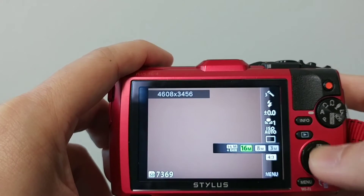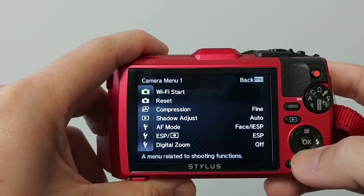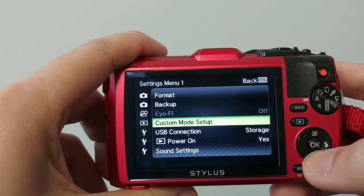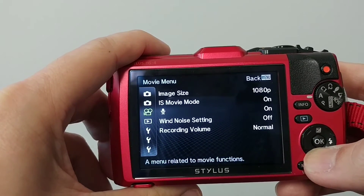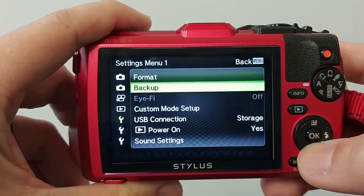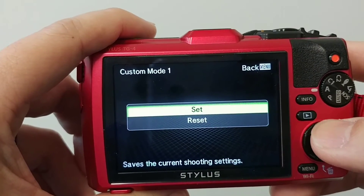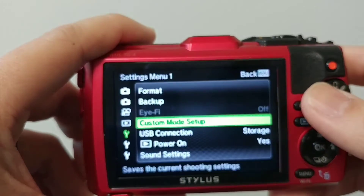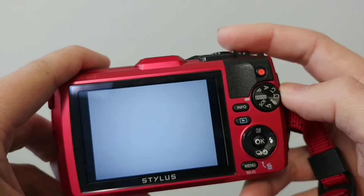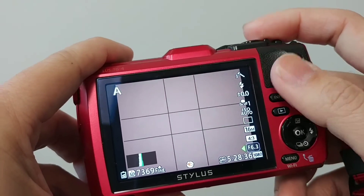I leave ISO on auto and hit okay to confirm. Then I go to the custom mode setup under the first monkey wrench menu, go to custom mode setup, hit okay, then select custom mode one. It asks if you want to set or reset — I hit set, and that saves all those parameters. I tell my staff to use auto mode for headshots, and when we have dental shots we turn to C1 mode, which has all those saved settings.